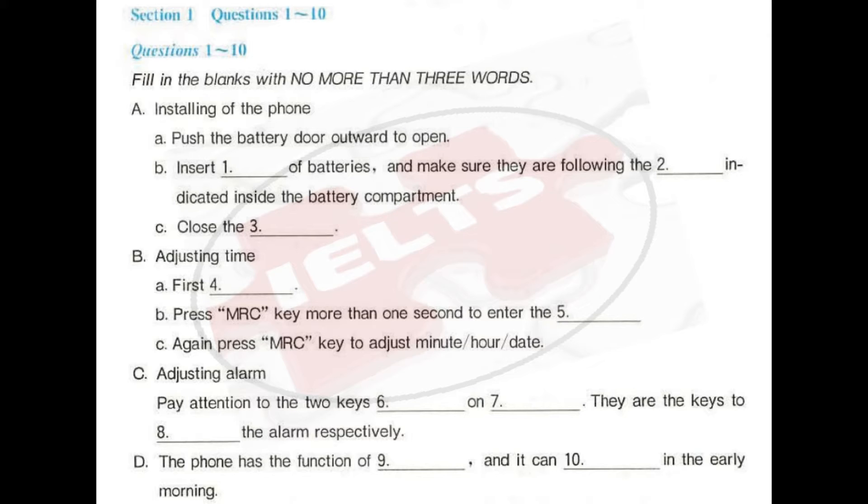So let's go on. Press MRC key again to adjust minute, hour, date. Have you finished? Yes, all the digits have been flashing successively. Now it comes to adjusting alarm.